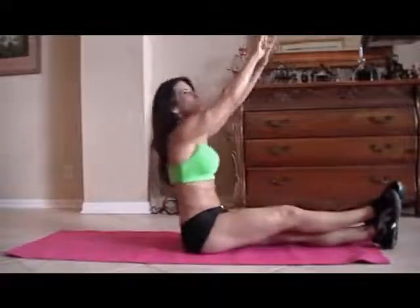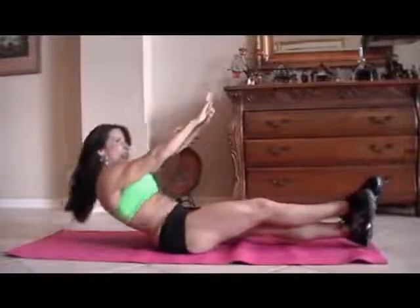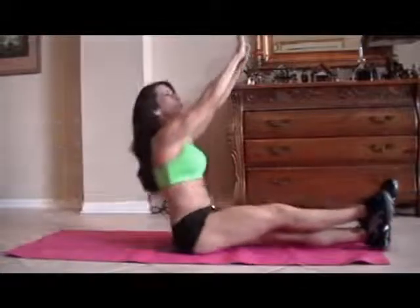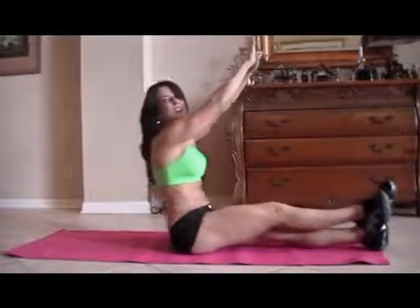One, two. If you can only go halfway up, go halfway up. Three, whatever you can do — just work those abs, get them stronger. Five, six. It took me a long time to get my abs in shape and get them stronger — it doesn't happen overnight. Nine, ten, eleven, good job, twelve, thirteen, fourteen, and last one, fifteen. Good.